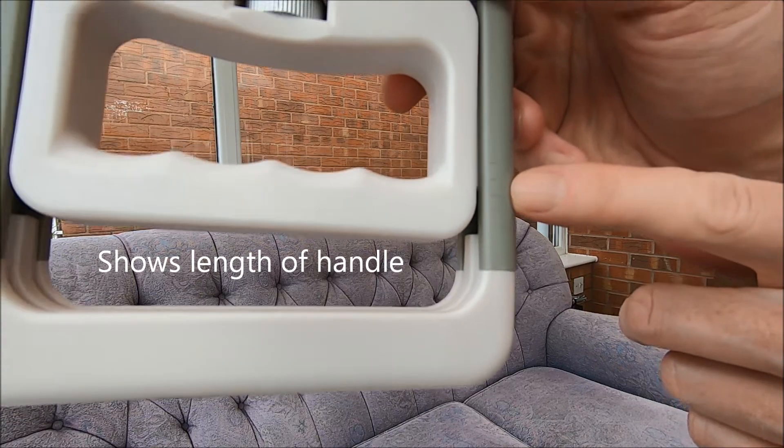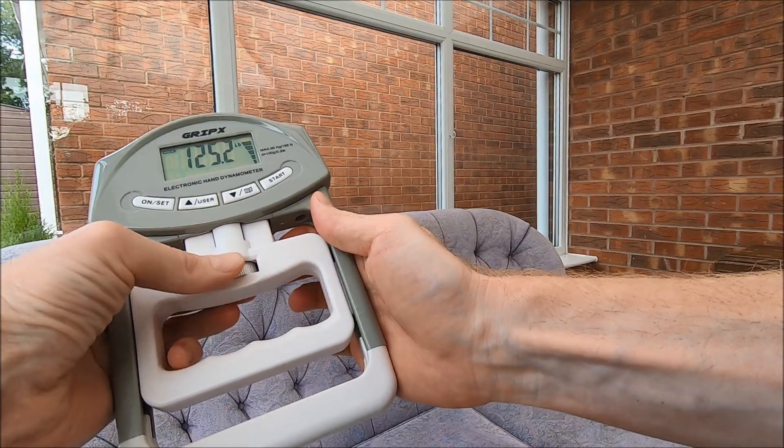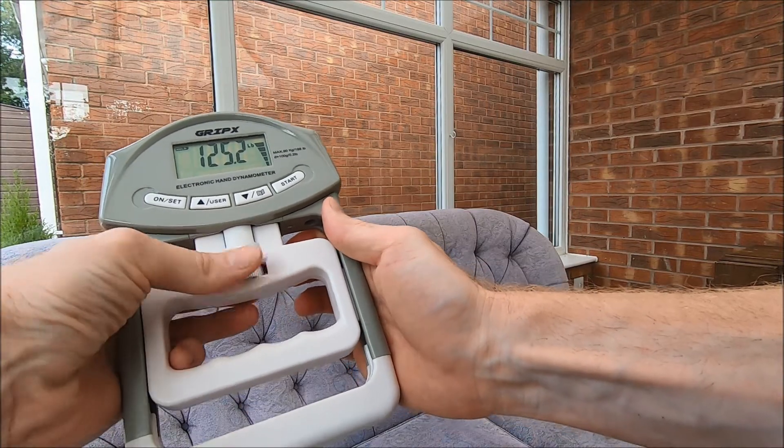I've got it just about in the middle, but you can adjust it using this dial here. You can move it up or move it down.